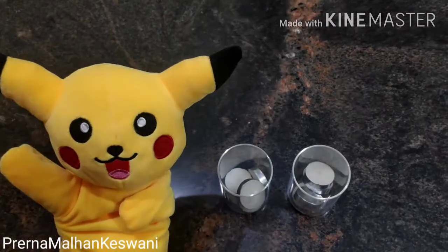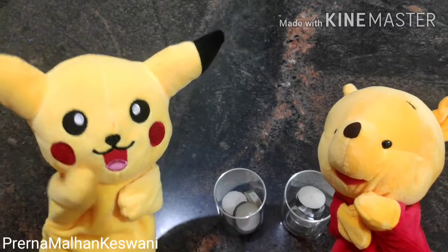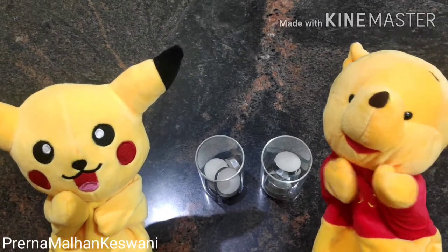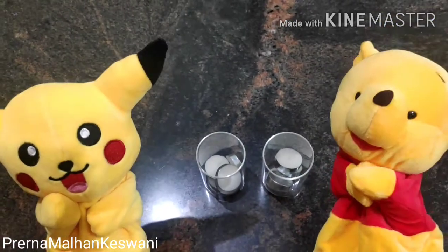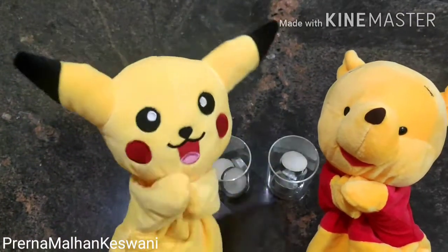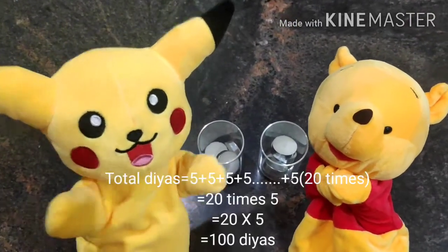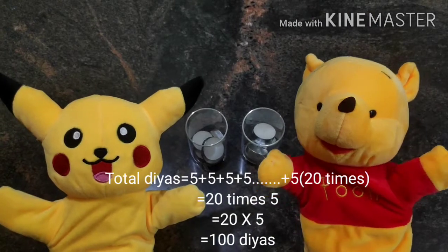Think everybody! Pikachu, may I tell the answer? Oh yes, Pooh bear, why not? Tell me! For each tea light we need five wax diyas. That means for twenty tea lights we will add five twenty times: five plus five plus five... Oh stop! You don't have to add so many fives together. You can simply multiply five with twenty and you will get the answer.